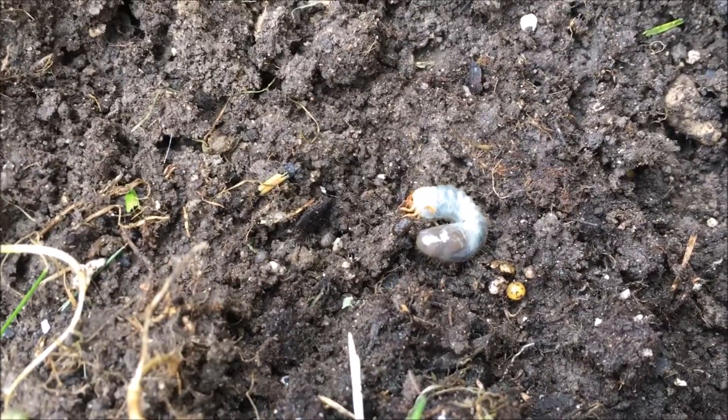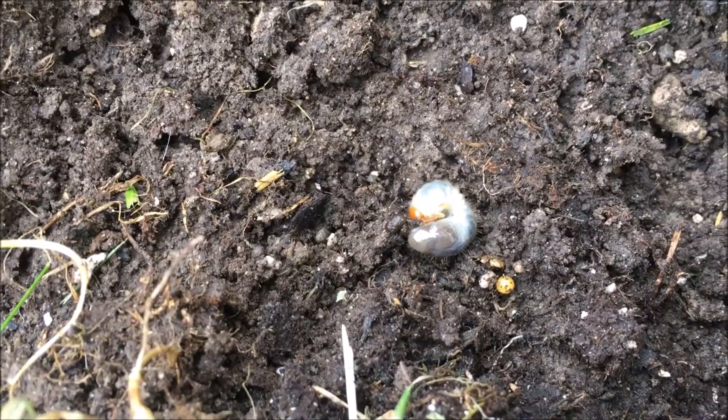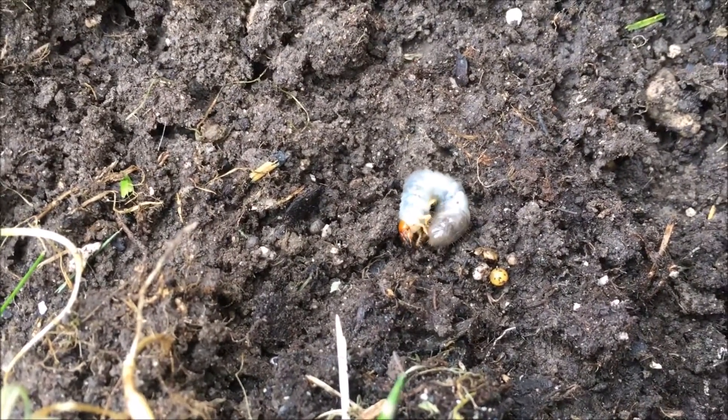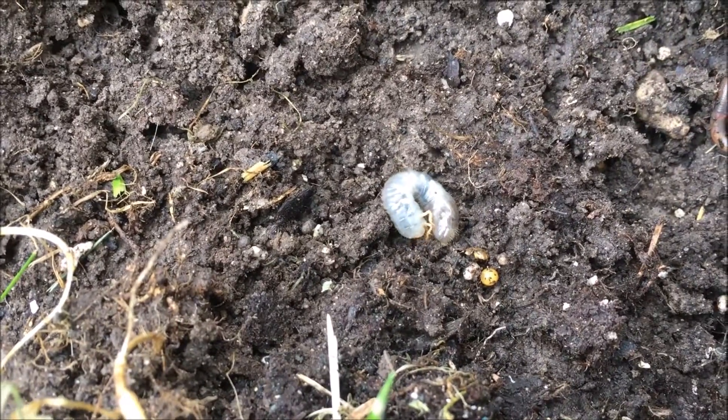Specifically, these grubs are the larvae of Japanese beetles. They are native to East Asia, but are an invasive species throughout the U.S., primarily in the eastern half. The larvae feed on plant roots, often grasses, which can damage lawns.